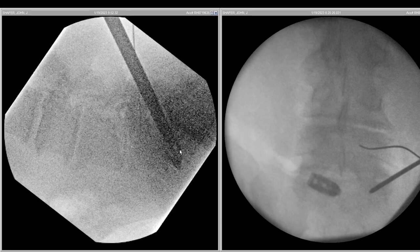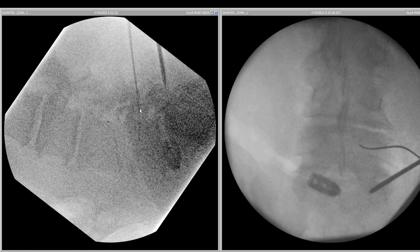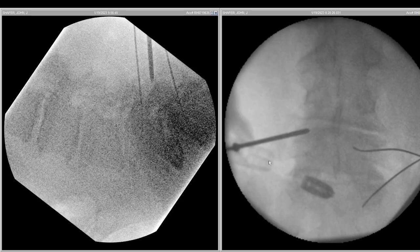After the first cage is inserted, we look at the pictures and modify positioning so we can see the pedicles of L4, L5, and S1 better. Then in this view, we place the K-wires in L4 and S1.